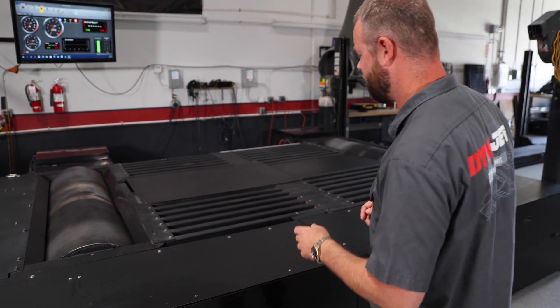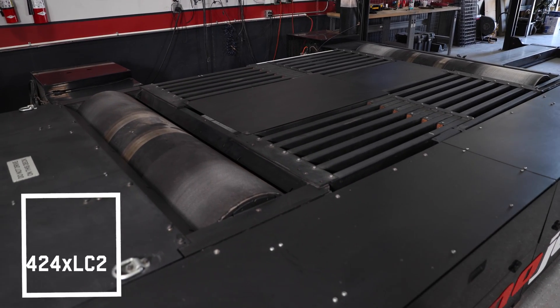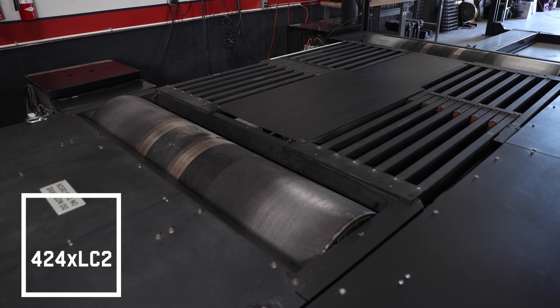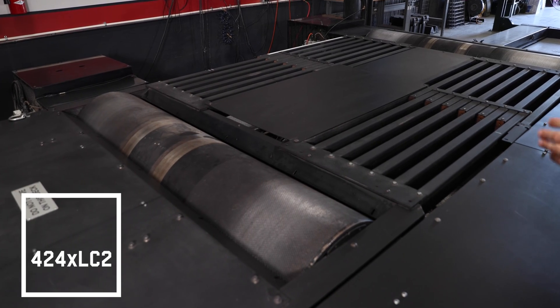What types of dynamometers does Dynojet offer? A few examples we have here at the Las Vegas office would be the 424 XLC2 chassis dyno. This is an inertia dyno with eddy current capabilities, so it'll have the repeatability and accuracy of an inertia dyno, but also has load control — so you can do ramped acceleration files, vehicle road load profiles, step testing, and steady state testing.